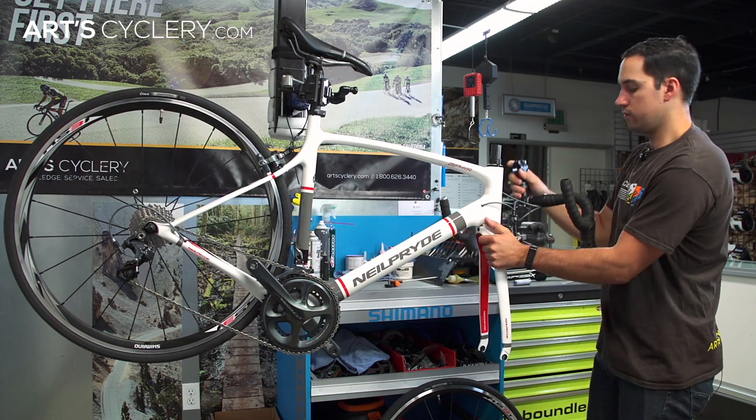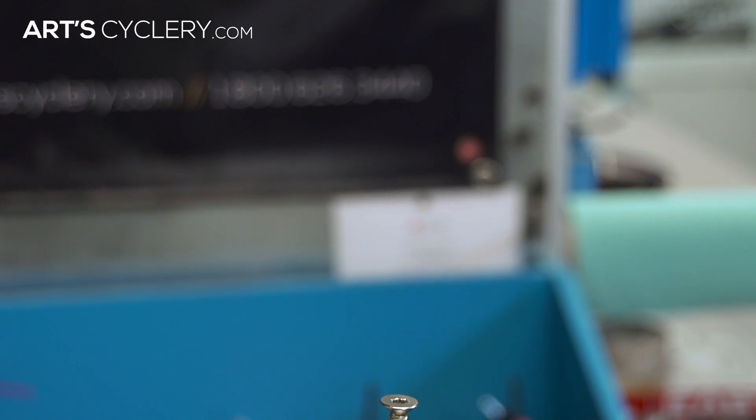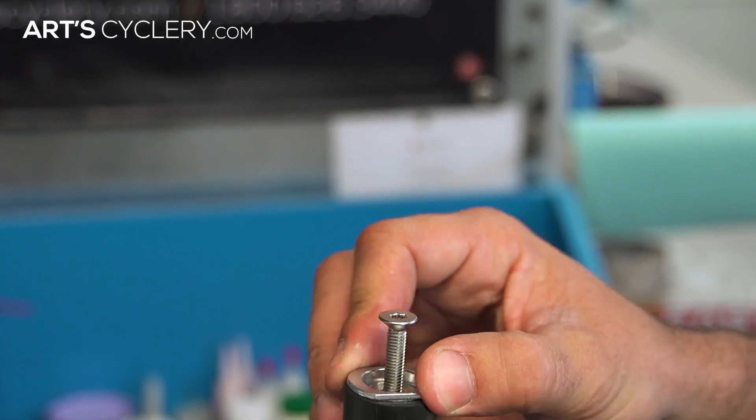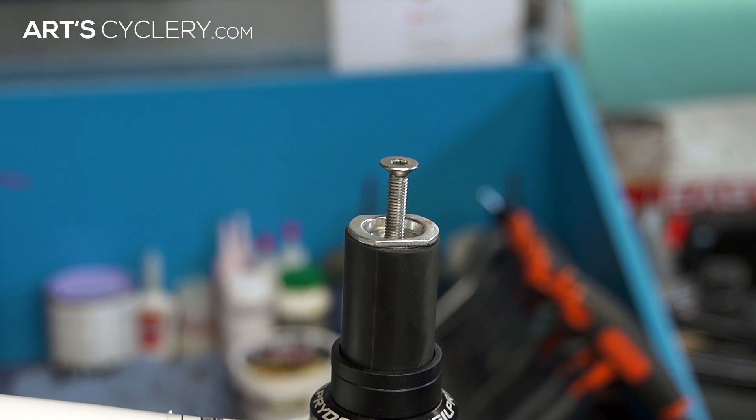You can now disassemble your stem, handlebars, and fork as necessary. Before installing the assembly, make sure the compression plug and the top cap are pulled apart. The most important part about installing the assembly is that you install and tighten the compression plug completely before doing anything with your top cap or stem.